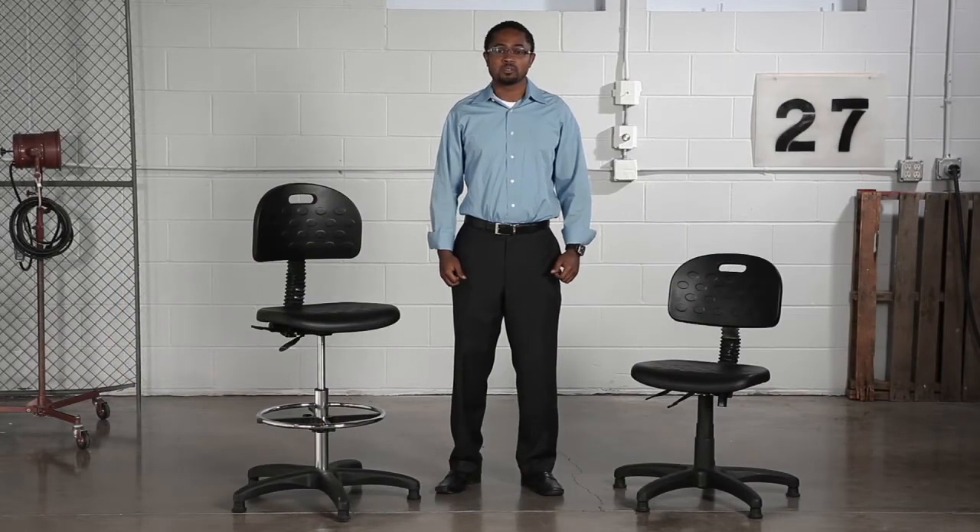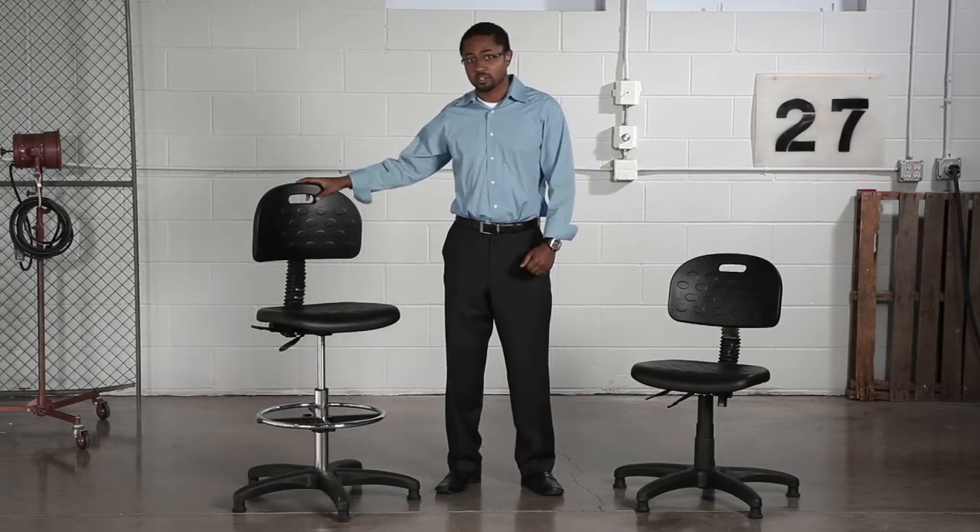Hi, we're back with another me moment. Today we'd like to talk to you about Safeco's Soft Tough line. These chairs are offered in both desk and workbench height versions.